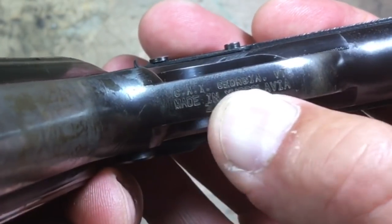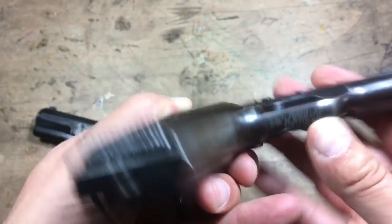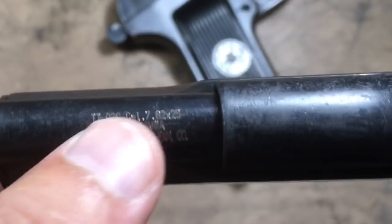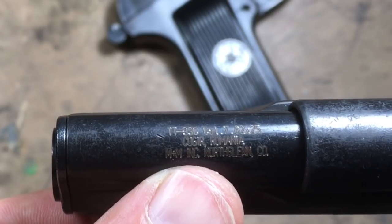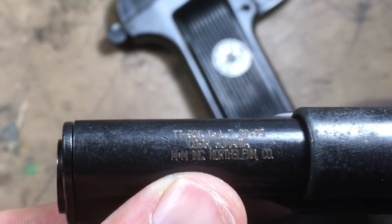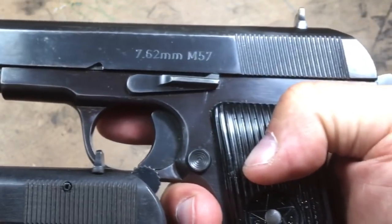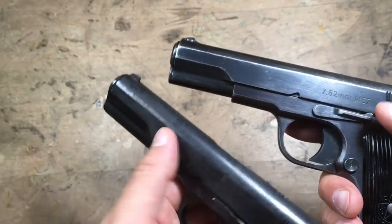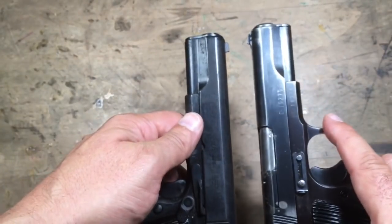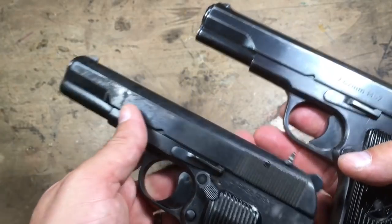The import markings on the Zastava are underneath the trigger — Century Arms International, Georgia, Vermont, made in Yugoslavia, Zastava. The Romanian has its markings underneath the slide: TTC caliber 7.62x25, Kugir, Romania. The Romanian also has a cross pin that the Yugoslavian doesn't have. The finish is obviously worse on the Romanian, but that may be factory condition or just more wear.